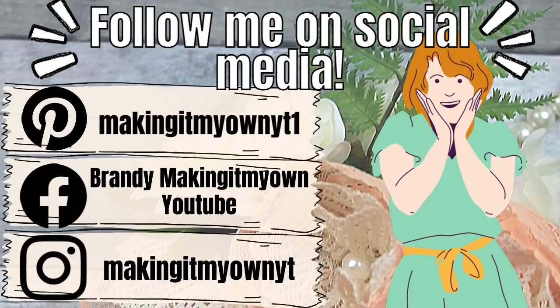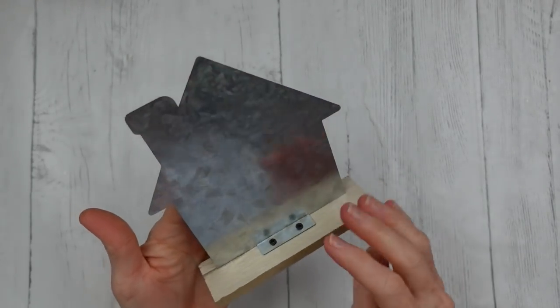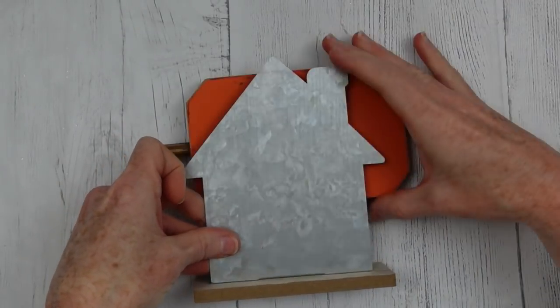Follow me on my social media — Pinterest, Facebook, and Instagram. Glad to see you there. So here we go with the next one. This is a little metal house from Dollar Tree, and we're going to fix her up.